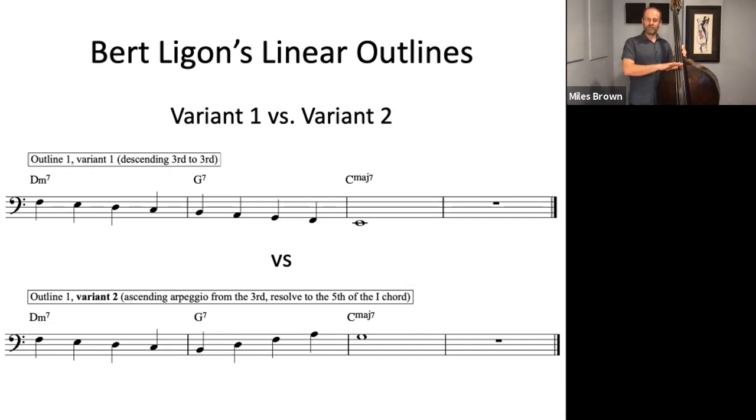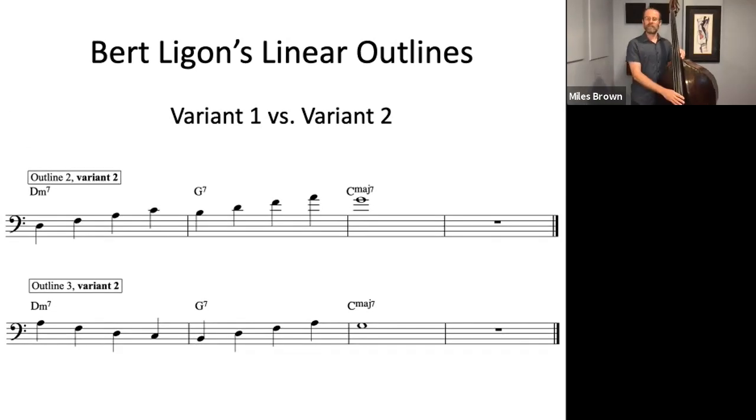So there are three outlines that start the measure, and then two variants to close out the progression. Here is Variant 1 versus Variant 2. The first line is Outline 2 with Variant 2, and then the second line is Outline 3 with Variant 2.